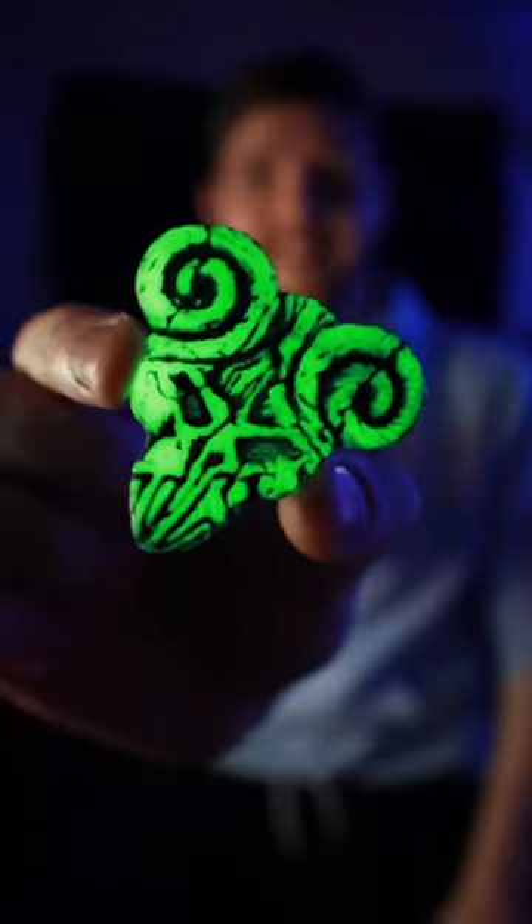But we're going to need to see this thing glow. How cool is that? Oh, I love this.